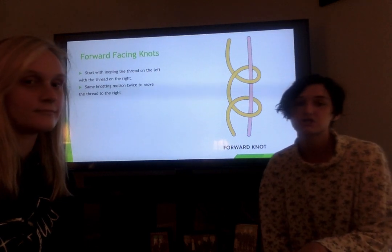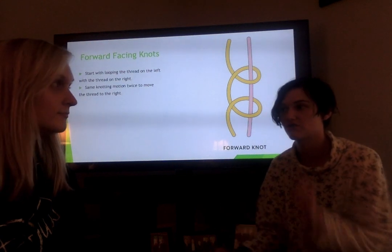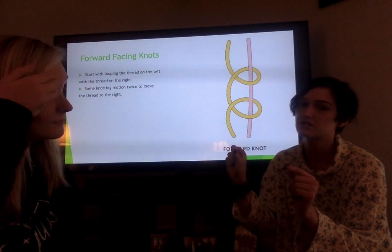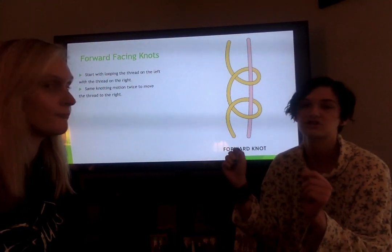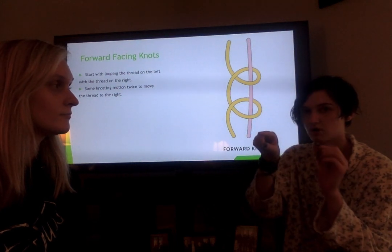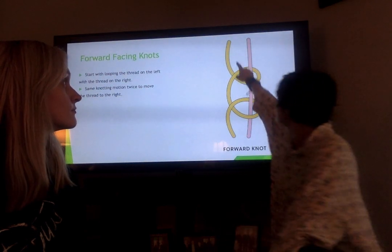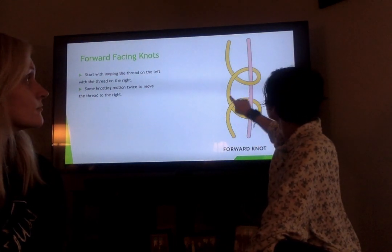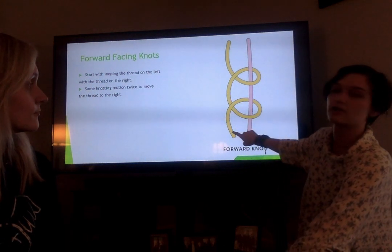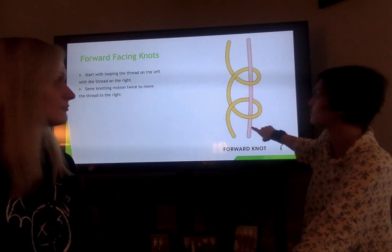The first type of knot is the forward facing knot. Basically what it does is it takes the thread on the left side of the bracelet and just moves it to the right. It's called a forward facing knot because it almost looks like the design of a four when you knot it, as you can see on the knot right here. It almost makes a four between it, and this thread goes from the left to the right of the string that you are knotting it with.